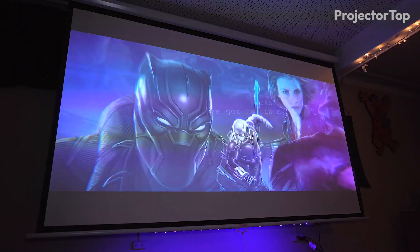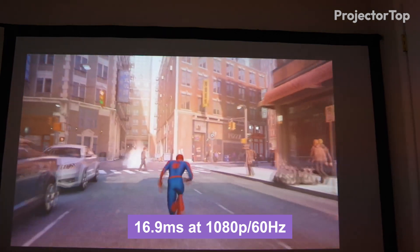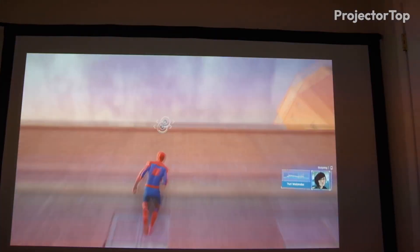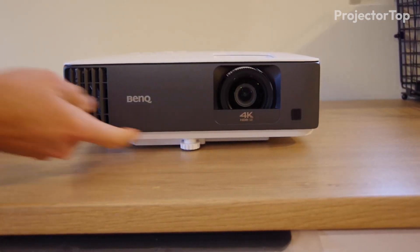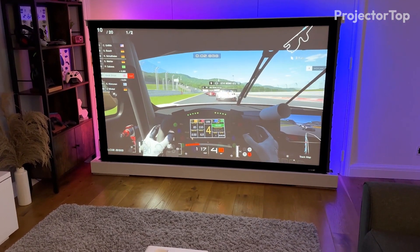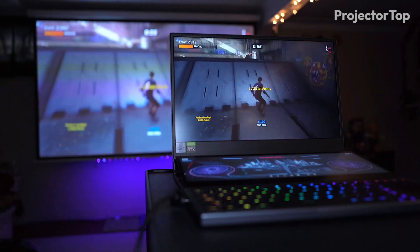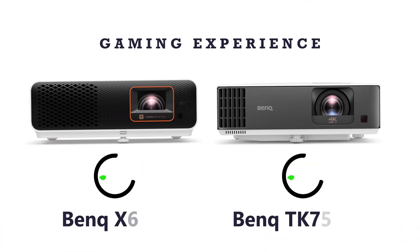The TK700 STi also performed admirably, with an input lag of 16.9ms at 1080p 60Hz and reducing to 4ms at 1080p 240Hz, ensuring smooth and synchronous gameplay that keeps up with rapid on-screen action. These tests revealed that both projectors are well-suited for gaming, providing an immersive and lag-free experience across a range of game types, though the slight edge in input lag performance at higher resolutions makes the X500i particularly appealing for gamers who prioritize responsiveness. Winner: a tie.